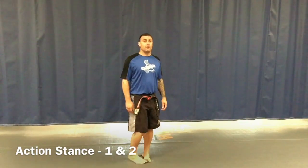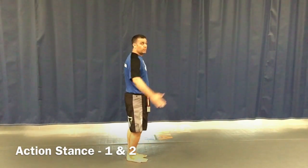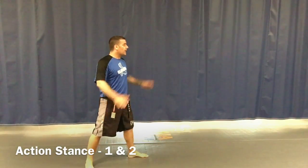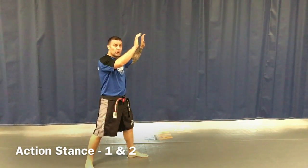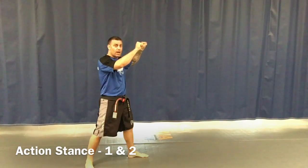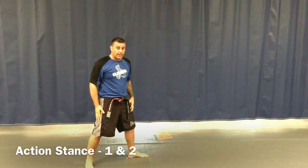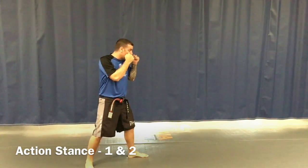Our second piece in our white stripe for our white belt is going to be action stance number one and action stance number two. If I was standing at attention, I would do my bow for respect. Now from here, I'm going to slide step back with my right leg, fingers come up, curl my fingers down, wrap my thumbs around, and put my thumbs on my cheeks. This is action stance number one — that's with the right leg back.